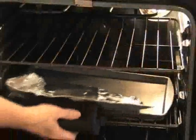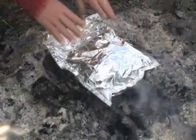The bags are incredibly versatile. They can be used in the oven, on the grill, or over coals or a campfire. They can even be used in an electric skillet.